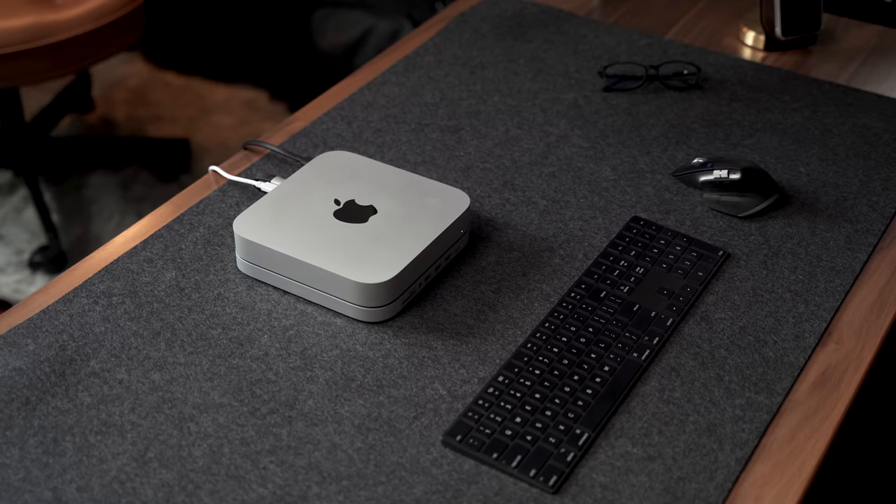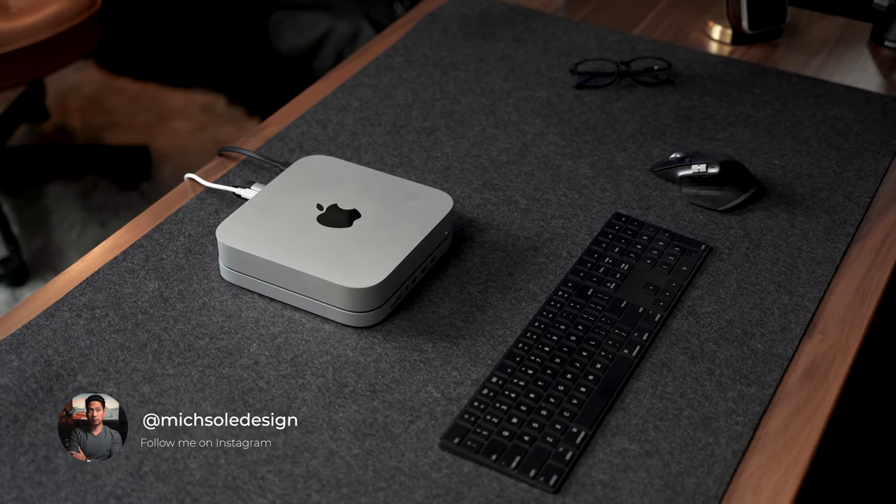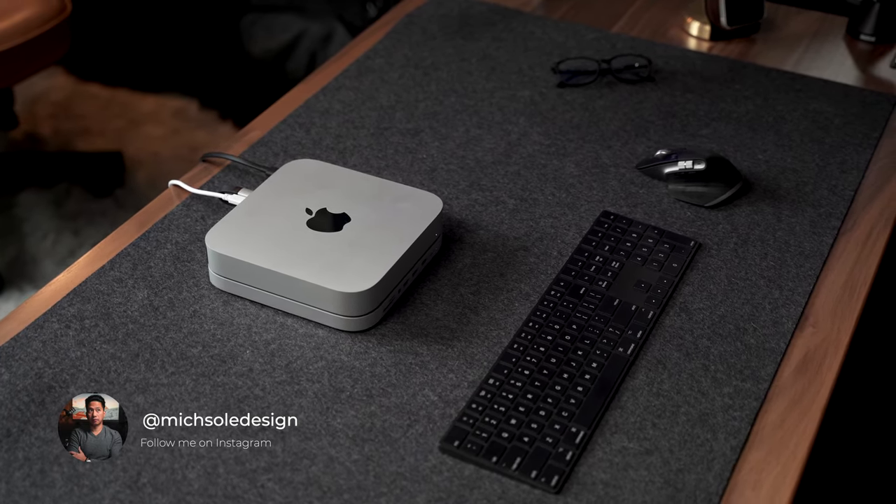I think it's a very clever and elegant solution to add some convenience and functionality to your Mac Mini without having to increase the footprint. So definitely check out the Mac Mini hub from Satechi, and if you want to learn more about their products or the company, simply click on the link in the description below. Thank you so much for watching, and I'll see you guys again pretty soon.